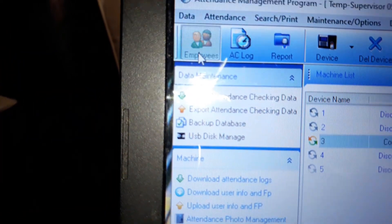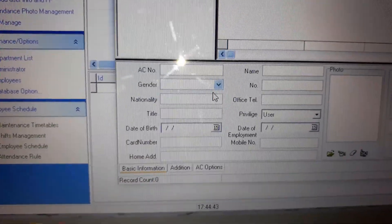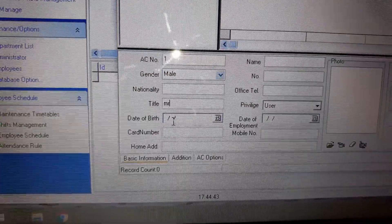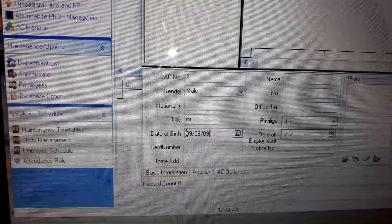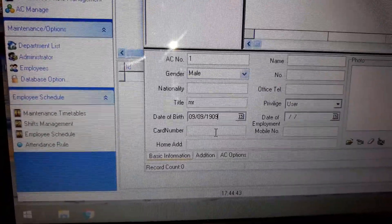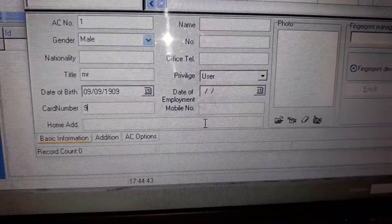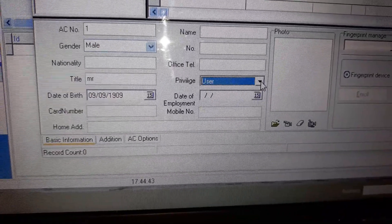Employees — we'll just go up there and click on employees. We can start adding names of an employee. You could put mail, title — I guess that's mister. Just any details, date of birth, card number, home edition — I suppose you put your home location. Privilege — we'll just keep that as user, because you can manage your enroll and have different privileges there. So we'll just keep it as user.